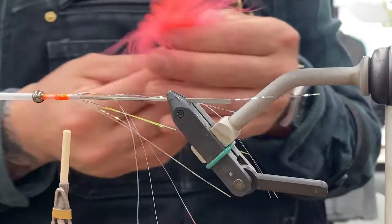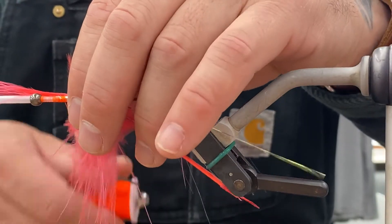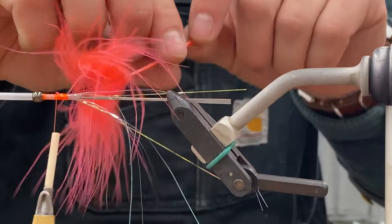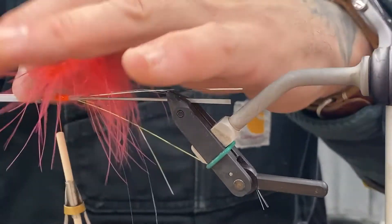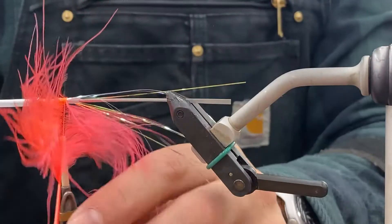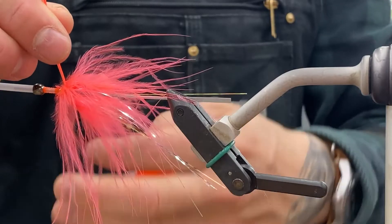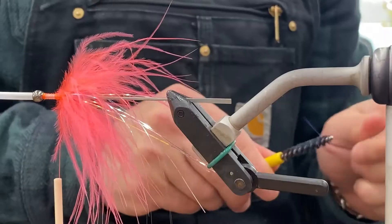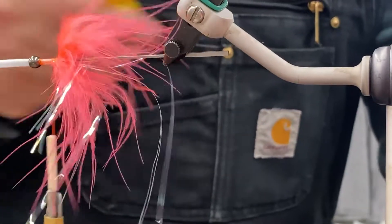That is in the wrong package — it says guinea, but clearly it is marabou. It's just a fluorescent shrimp color. Tie it in by the tip, wrap it forward as you kind of stroke those fibers back to get them out of the way. Tie it off, trim the stem, and then pick it out with the bodkin — or you could use a dubbing brush to straighten all the fibers out.